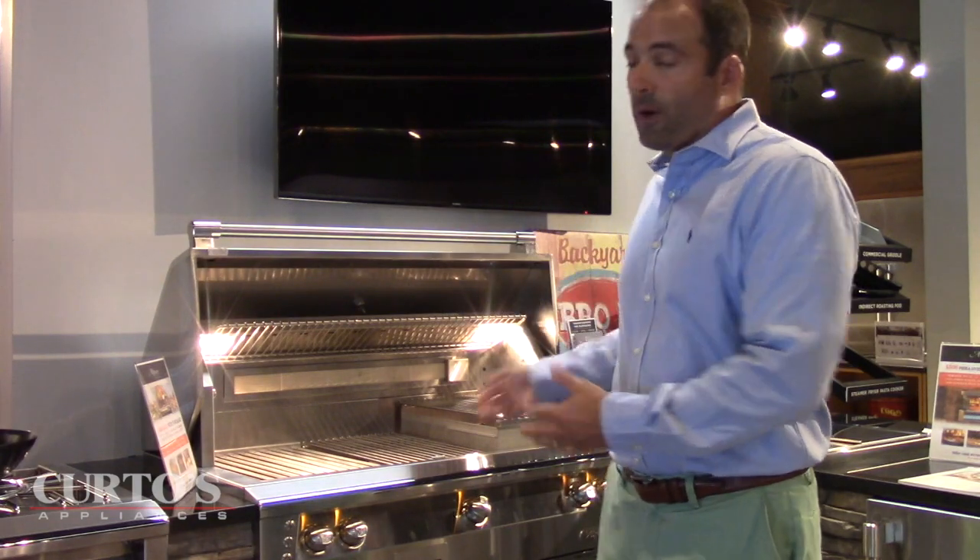Here I am standing in front of an Alfresco ALXE 42 Sear Zone model. And if you've been a follower of my videos, or you've just stumbled across them on YouTube or your Google search, you'll see I've made a lot of videos about this grill, about this brand. And if you watch them, one would probably take away and say, hey, this guy not only loves this brand, he can't find anything wrong with it.